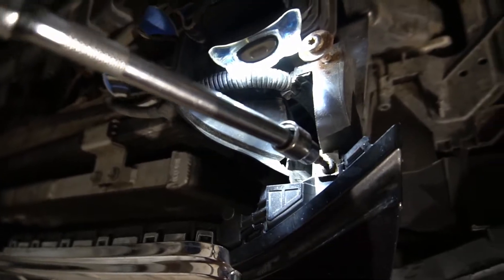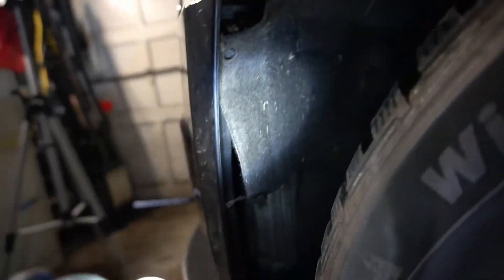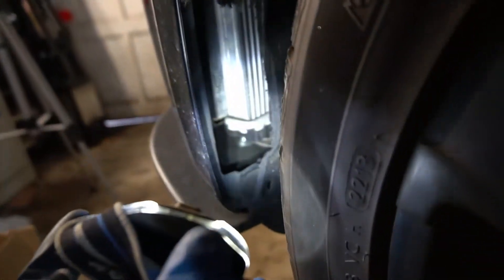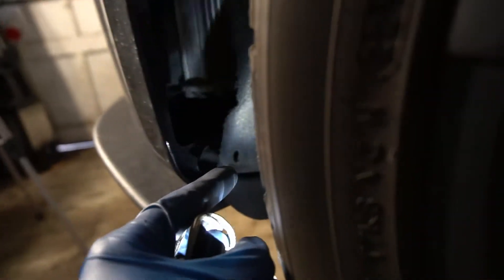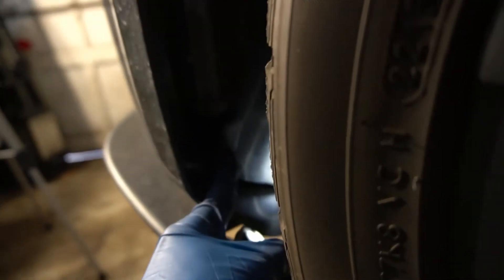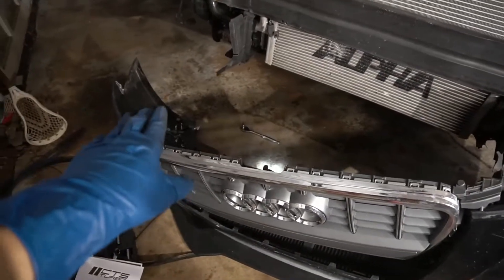Remove these two top screws right here and right over here. On your stock S4, you're going to have a plastic belly pan to remove. In my case, I have an aluminum one. There are also two screws to remove on the fender liner, and a screw right here and this screw as well. As you're removing the front bumper, make sure to disconnect your fog light harness.